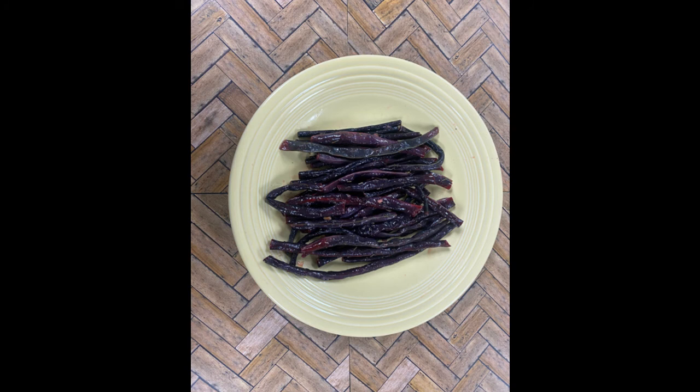Chinese long beans are best sautéed or steamed. Substitute them in recipes that include green beans.